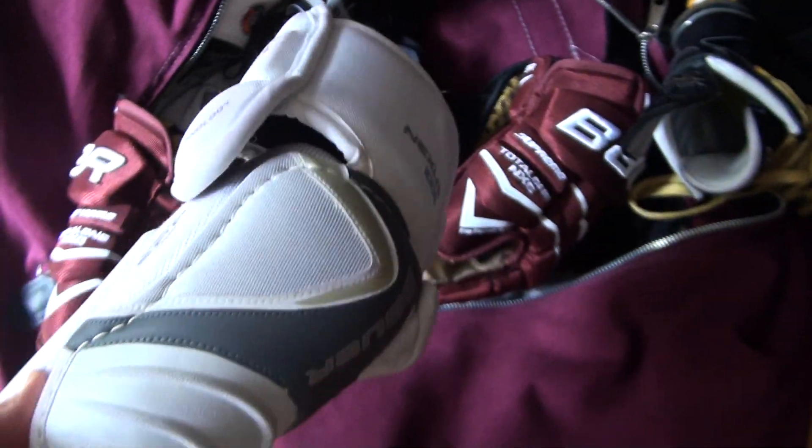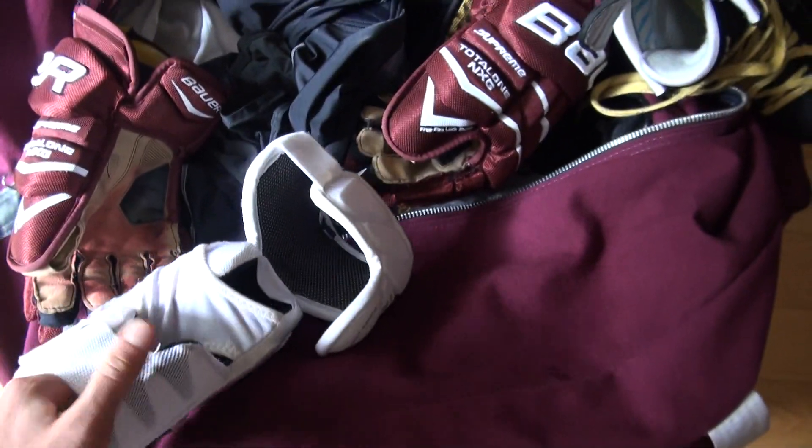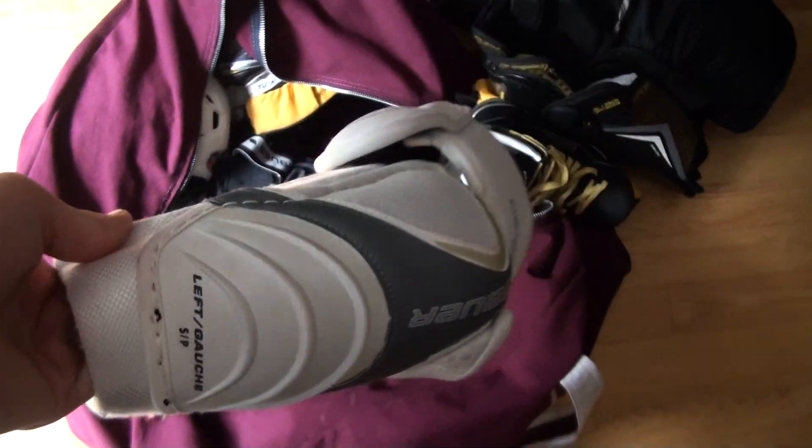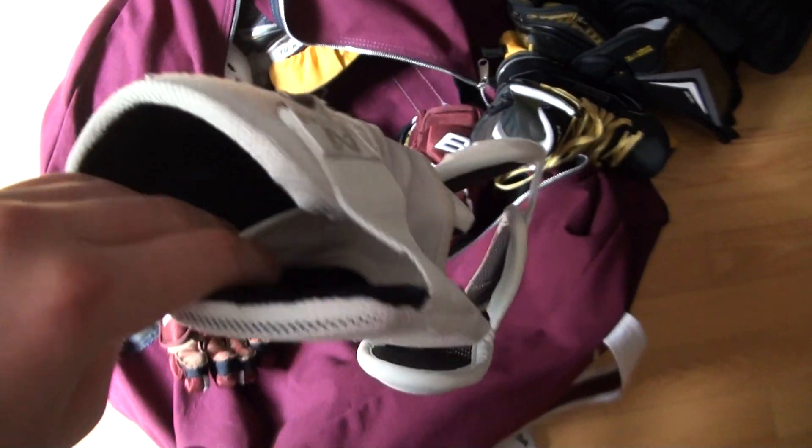Moving on to my elbow pads. These are Nexus 1000s. I really like these elbow pads — they're very comfortable and also very protective. They look pretty good too.